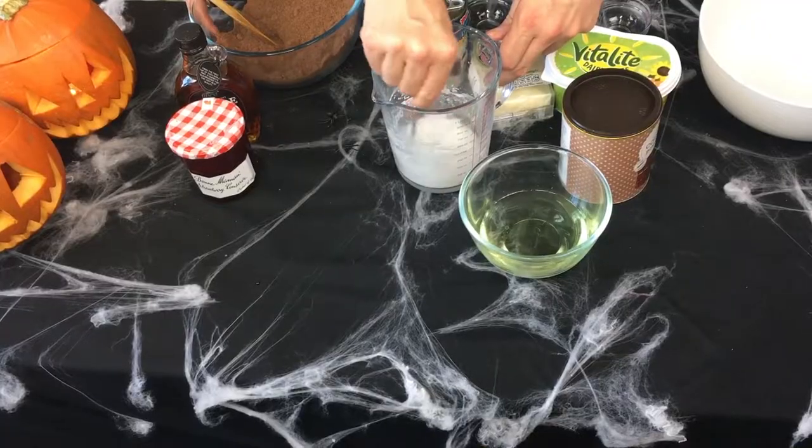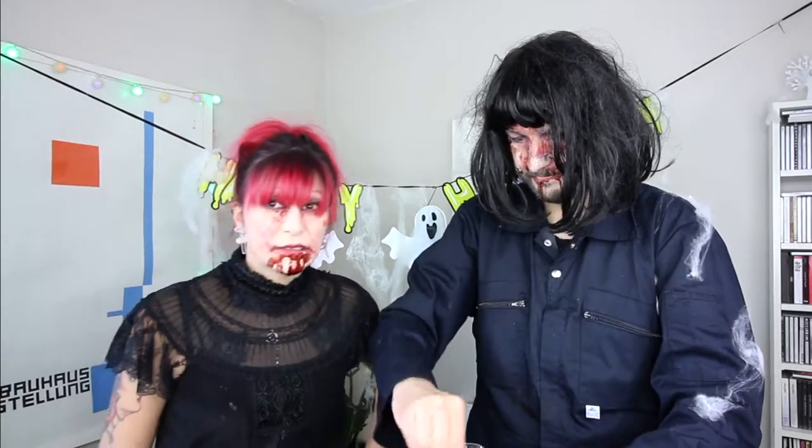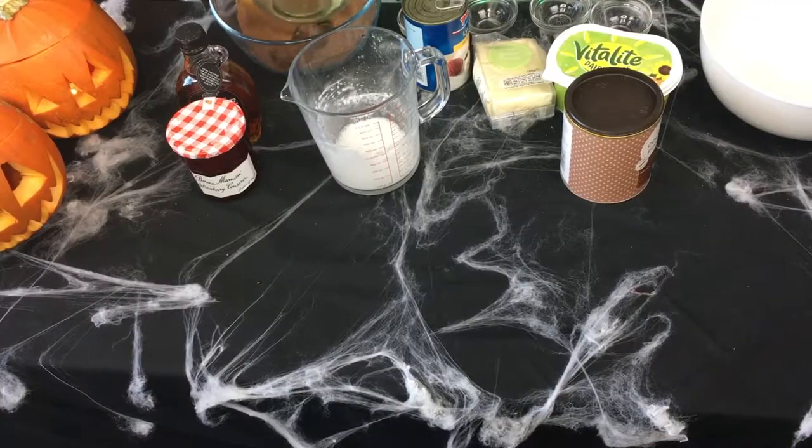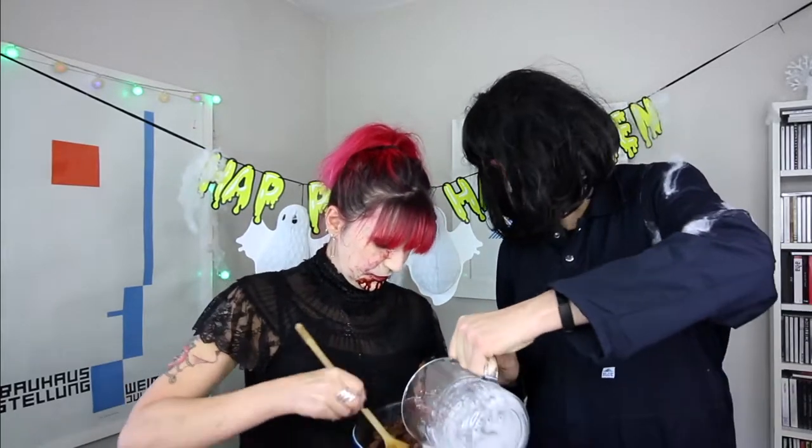It looks like it's not going to work. There's a lot of white powder isn't there? This stuff looks really strange — it smells like icing sugar. Oh look, it's fluffing up! It looks like egg whites. So in goes the coconut oil, which is cooled, and in goes the egg replacer. That looks really grim.